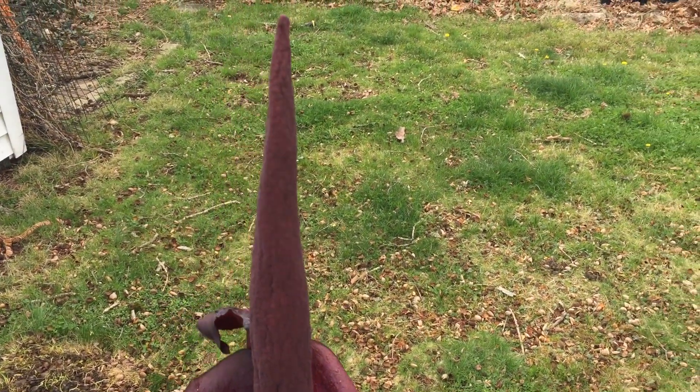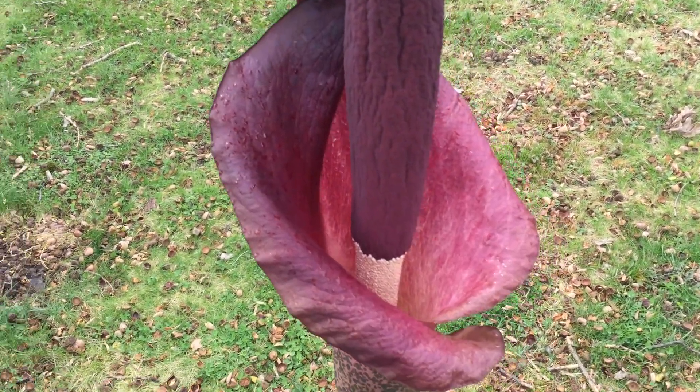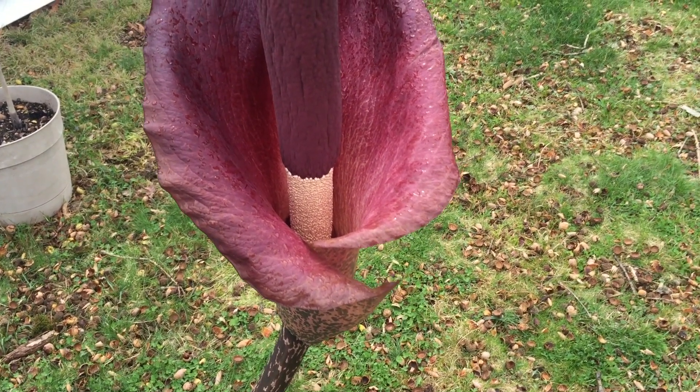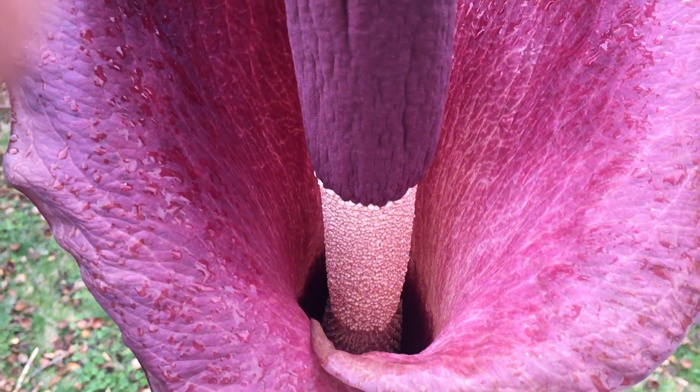It smells horrible — I don't know, is that why we grow these? No, they just look cool. And it's not a single flower; this is actually a composite flower. When you look down inside, the rows on top are all individual male flowers, and down in there, hard to see, are rows of female flowers.